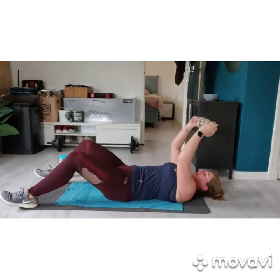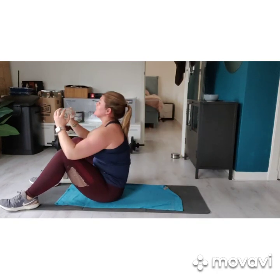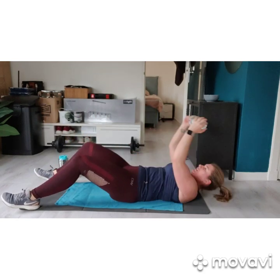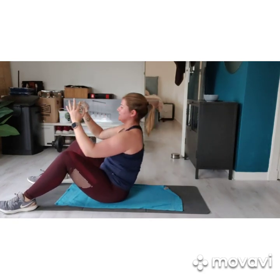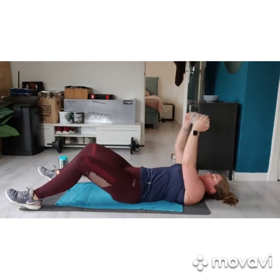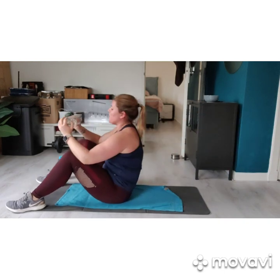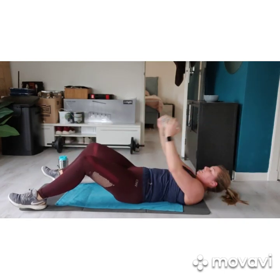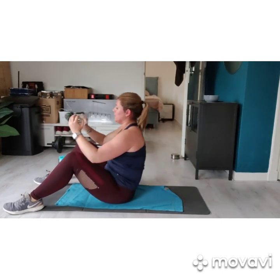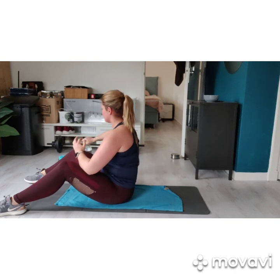Nice work. Hold on — 10, 9, 8, 7, 6, 5, 4, 3, 2, 1. Let's put that bottle down.